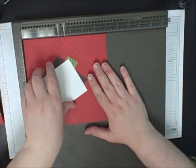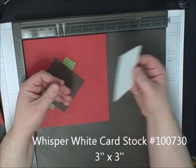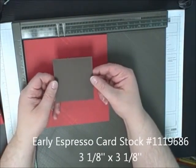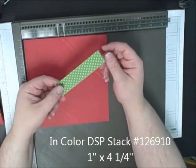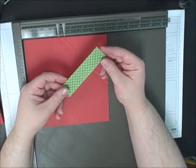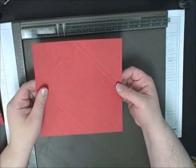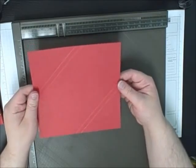You're going to need a piece of Whisper White cardstock that's three inches by three inches. You're going to need a piece that's three and an eighth by three and an eighth of Early Expresso. And a piece of Gumball Green DSP — this one measures one by four and a quarter. And then your largest piece is going to be the seven by seven Real Red cardstock.